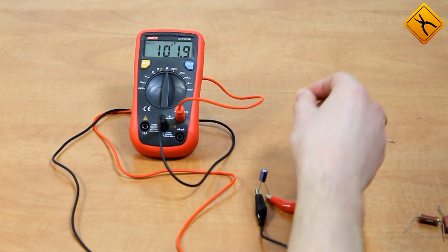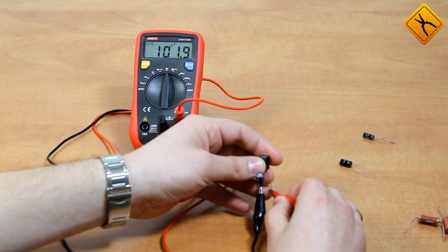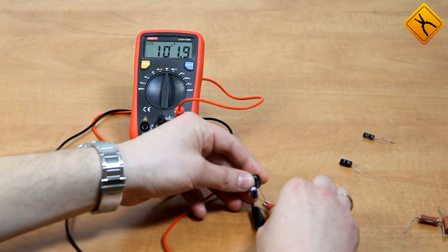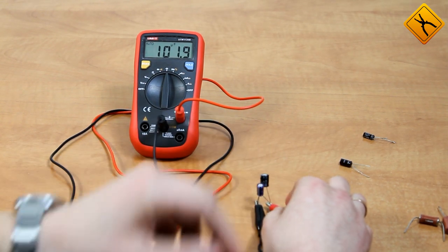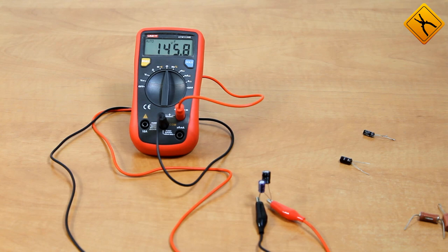Let's try to add a little bit more capacitance — for example, 47 microfarad — and see how the multimeter will deal with it. This time we will have to wait 20 seconds. It actually took about 20 seconds and the meter displayed 146 microfarad. This is beyond the recommended maximum measurement range. That's really surprising.